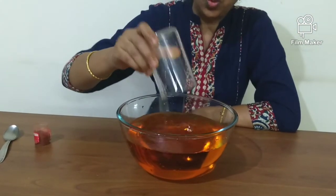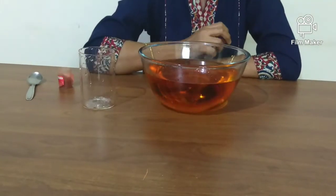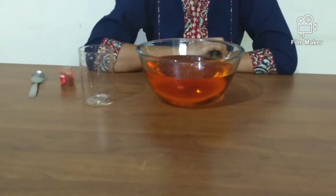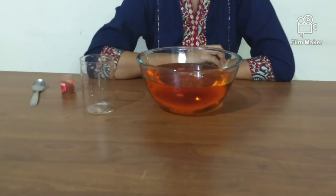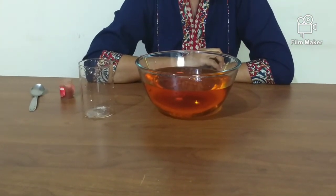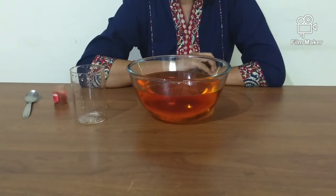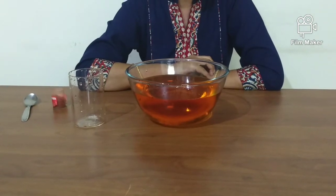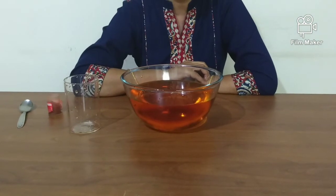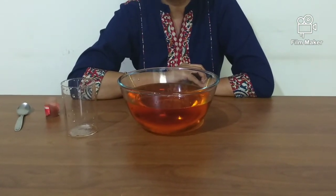How does the water stay inside the glass even though the glass is upside down and we have lifted it up? Air molecules are constantly pushing into things in every direction possible — in other words, air has pressure. The water is able to stay inside the glass as it is being lifted up because air pressure is pushing down on the surface, which forces water up into the glass.